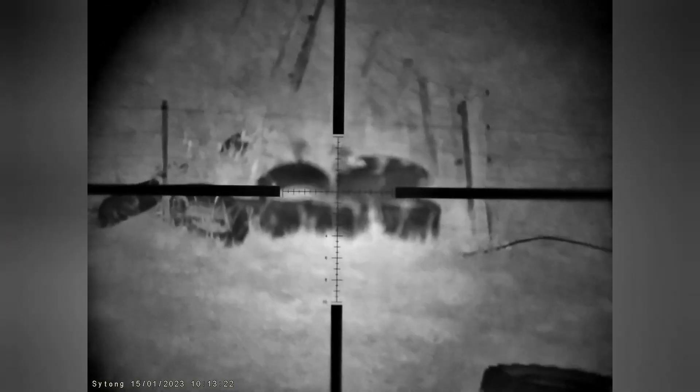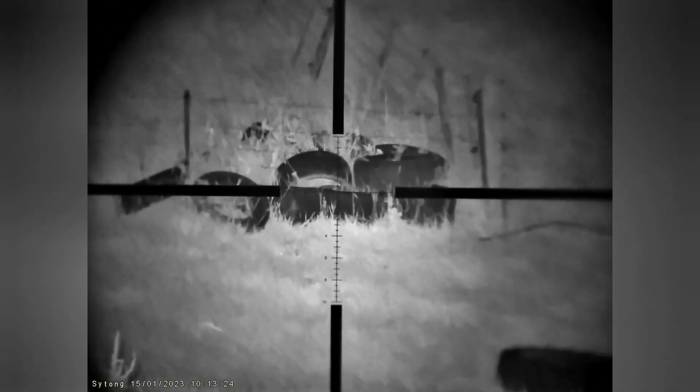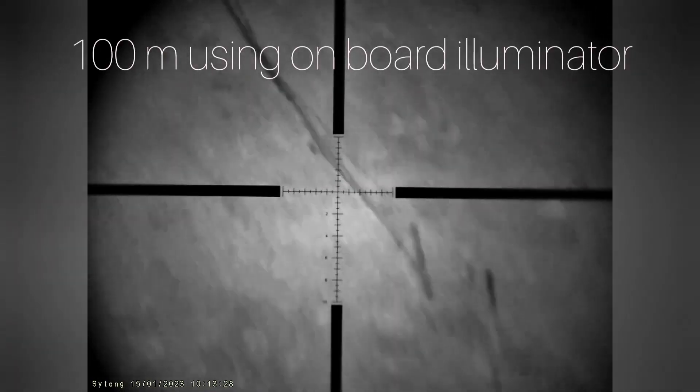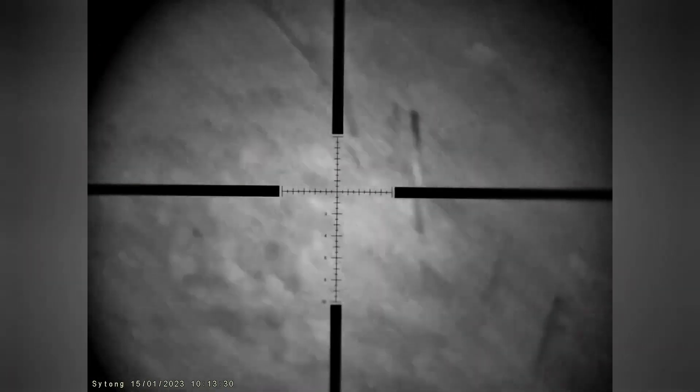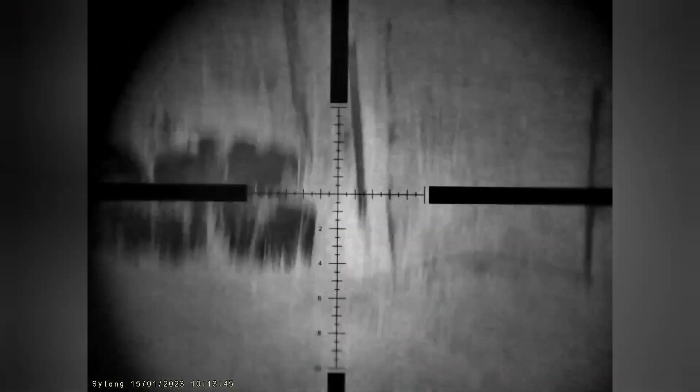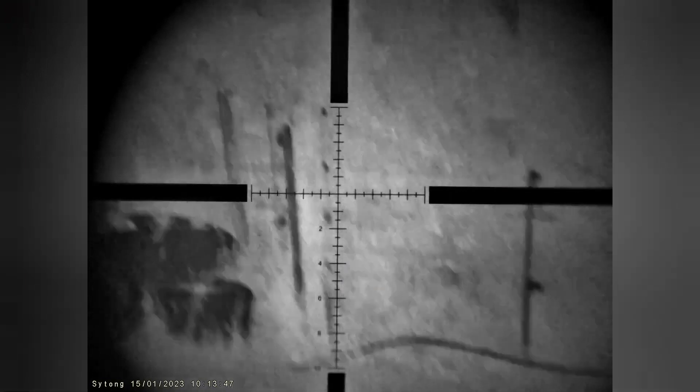So this is the HT88. This is 100 yards, 100 meters, using the onboard illuminator. That fence line there is just over 100 meters — I've measured it before. Increase the max on my scope. You can see that — you'd have no problem.